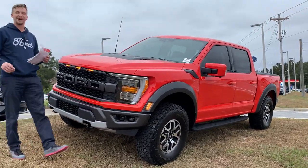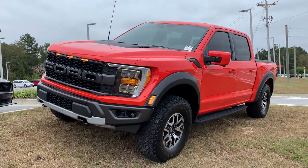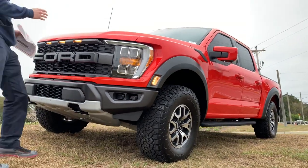What's up, guys? This is Jake Fry, the Car Guy, and I am back with the beautiful new 2022 Ford Raptor. This is the Gen 3, third generation Ford Raptor.